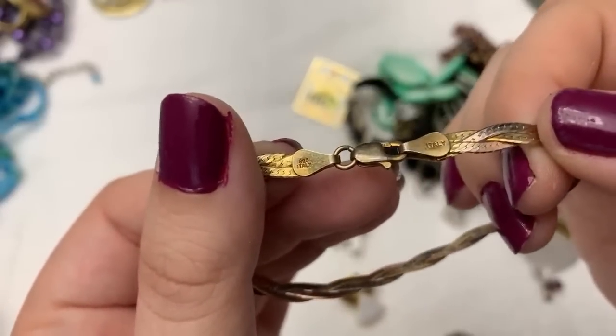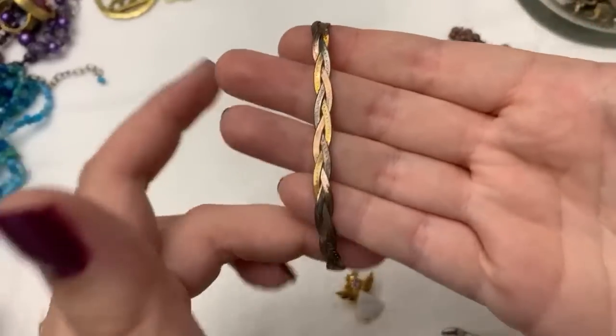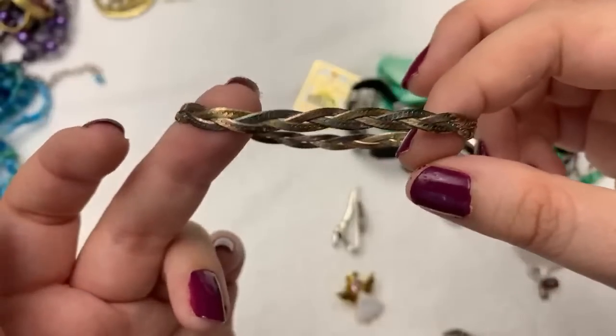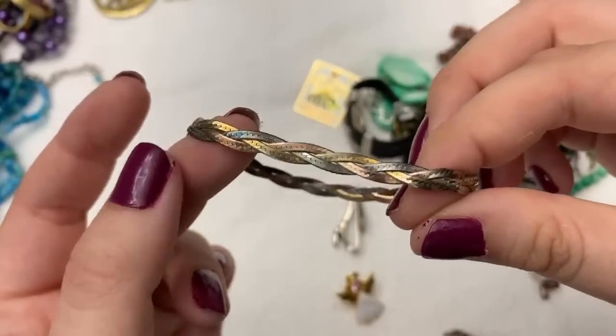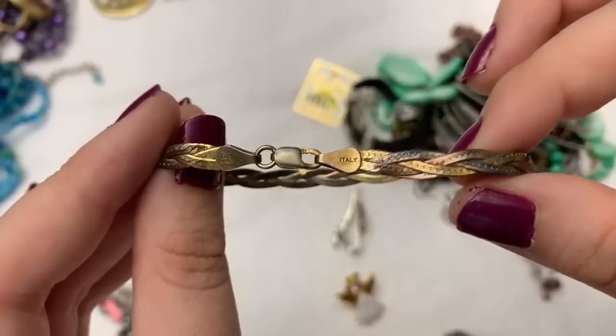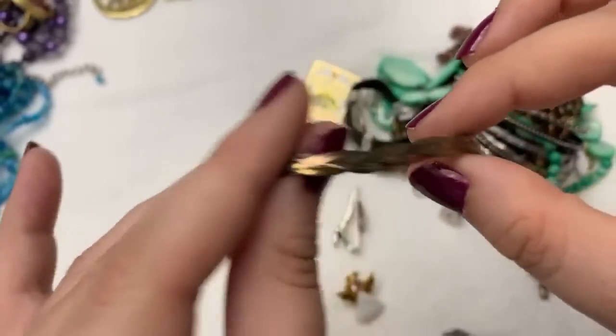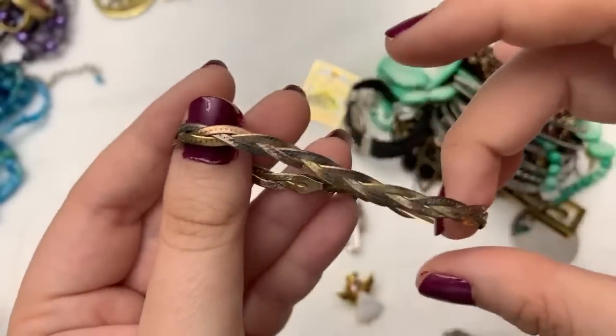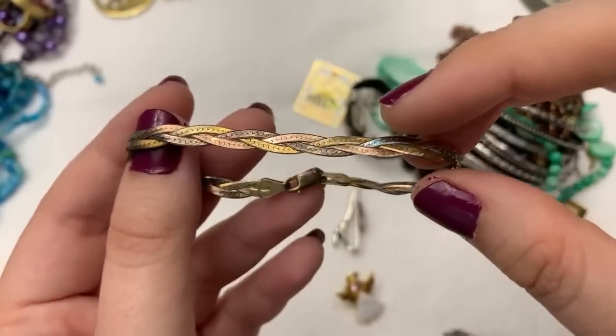So this is 925 and it's like a tri-colored braided sterling vermeil bracelet. I'd seen that one in there and I thought it was pretty. That's nice — and I was hoping it wasn't broken. It does not look broken, so that's good.